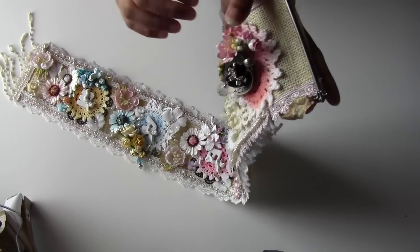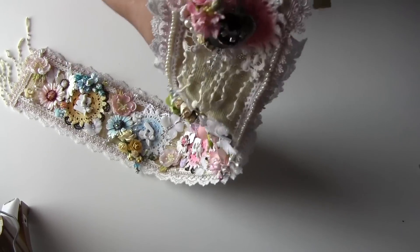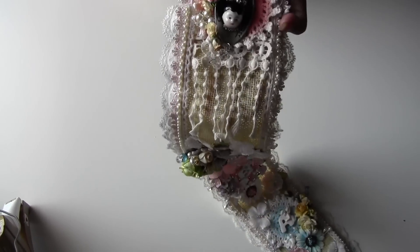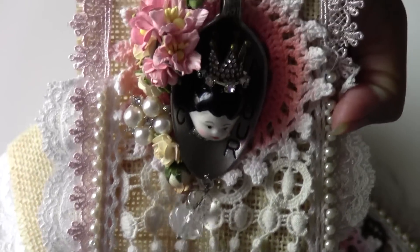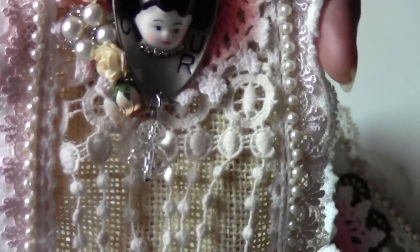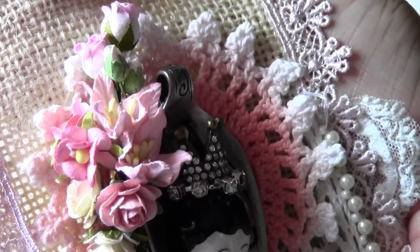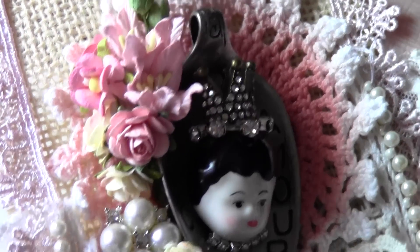It gives that old vintage rod look. I have used one artike cake here, right here — I think I will zoom in a little bit. Here is that artike, and I have used a cute little small flower cluster — sorry — and I like it. I love the colors.